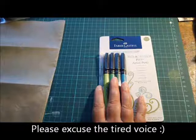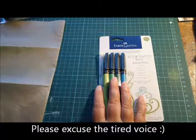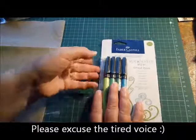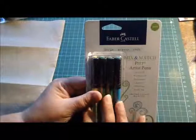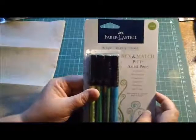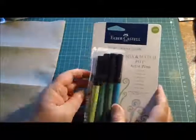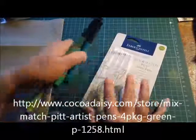Hi everyone, Charmaine here and I'm doing a product spotlight for Coco Daisy. I'm spotlighting the Faber-Castell mix and match picked artist pens, and these are the green set. These are available in the Coco Daisy store.